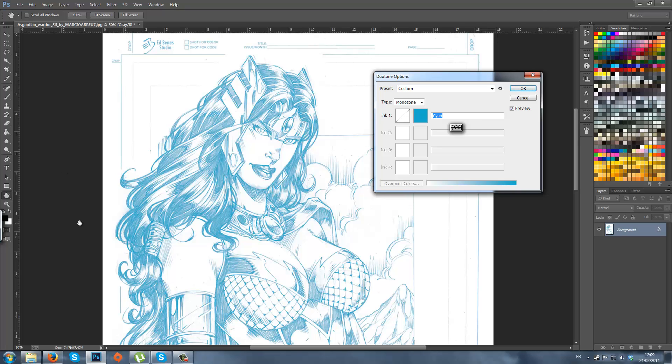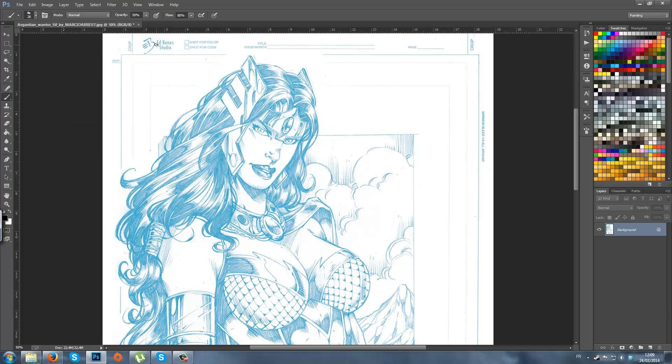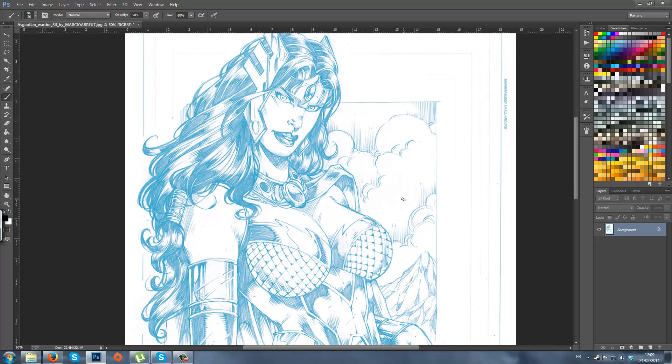I don't remember how you say it in English — I'm French. I've put it in a pretty strong value, because when I'm going to drop the opacity to ink on it, it's going to be easier and the blue will still pop up a bit. Click OK. Then go to Image, Mode, RGB Color. Then just save it.